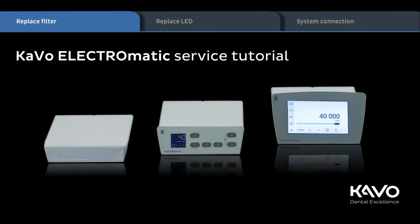In this video you will see the Electromatic service tutorial. First of all, look how easy it is to replace a filter.